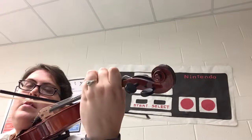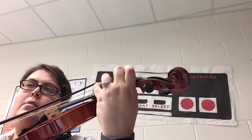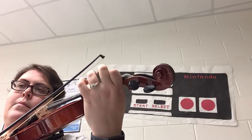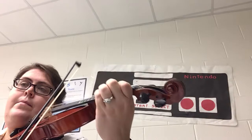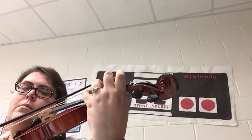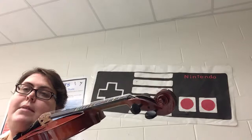Nine. Three, four, one, two, three, four. Two, three — then at 25 we have a four-measure rest. So here is measure 29. Two, ready, go.